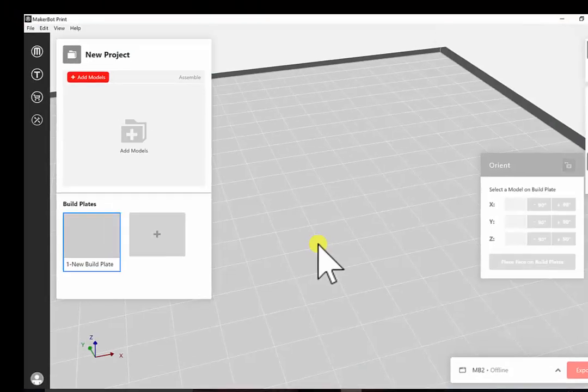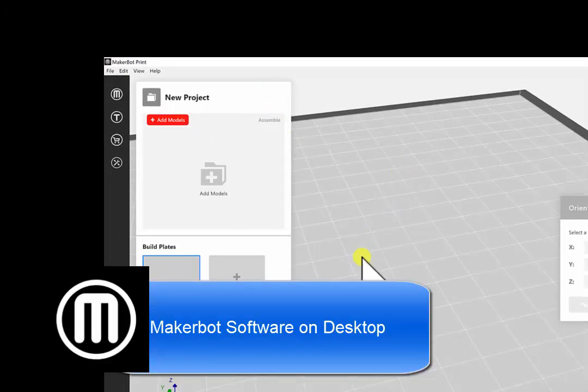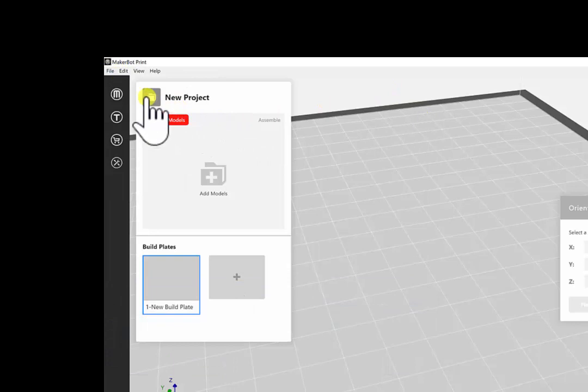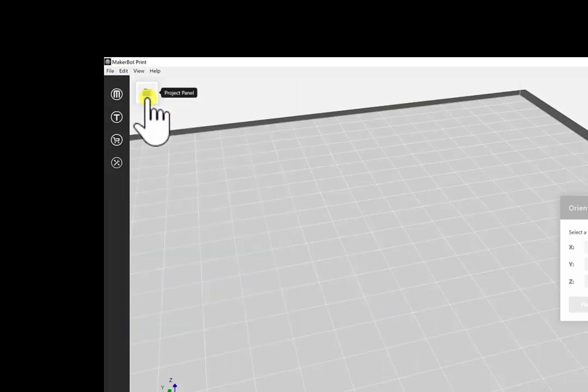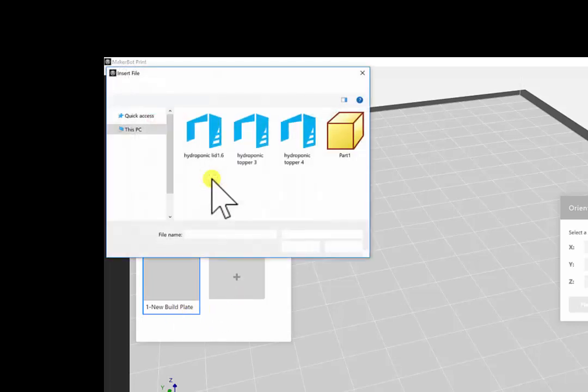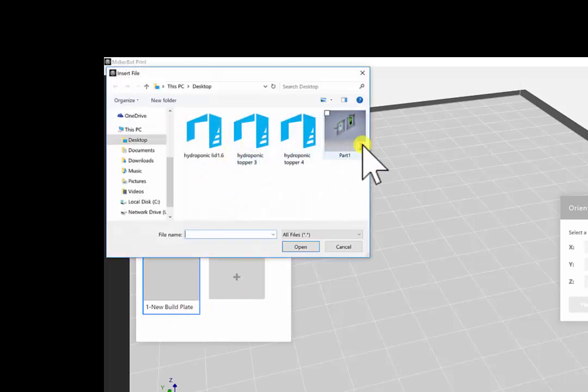Next, go into the MakerBot software. Go to File, then New Project — it might take a second to open. Then click Add Model.